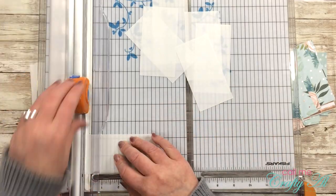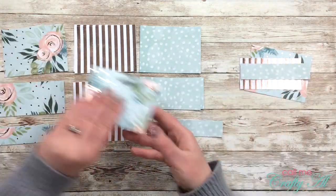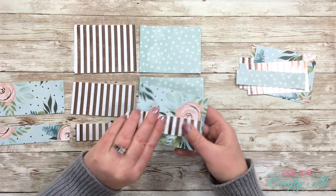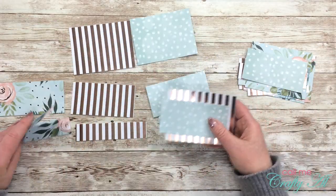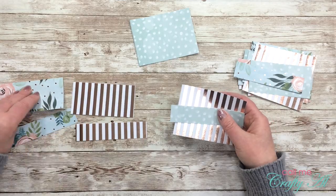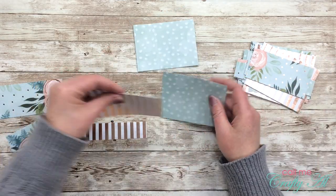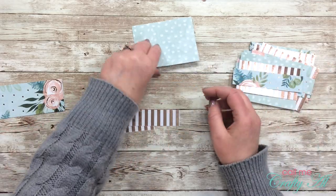Now, you might be saying to yourself, there are so many videos to watch, I'll never get to them all. No worries — the giveaway is open for entries until April 5th, which is almost two weeks to watch and enter. Winners will be announced on April 10th on Justine's blog and YouTube channel, and I will have both of those linked in the description box below, along with the master list of participants.